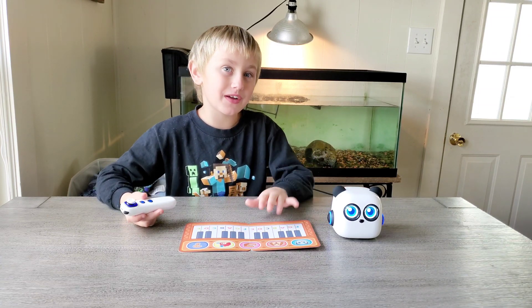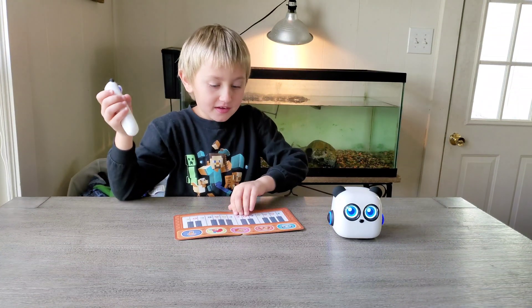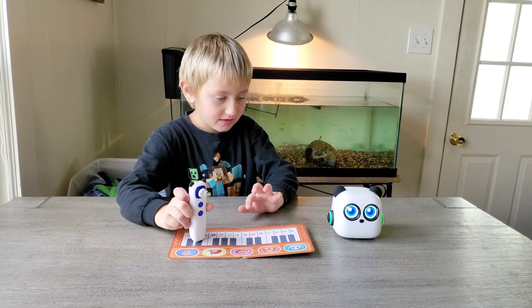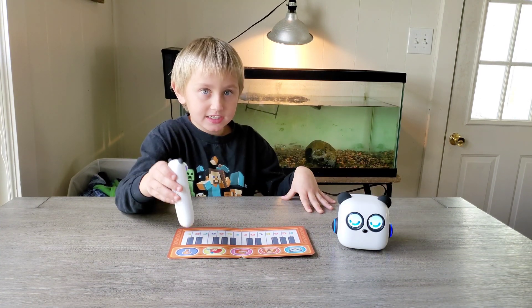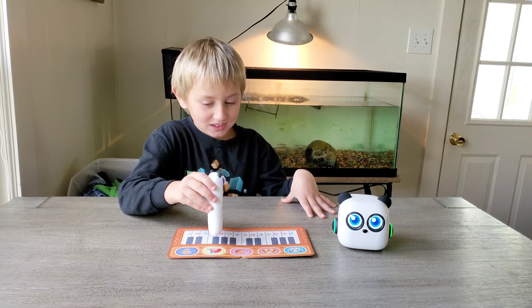So first we're doing the piano. When I tap it with my little controller, it comes out of the speaker right behind it. Let's do this. It's time to sleep.